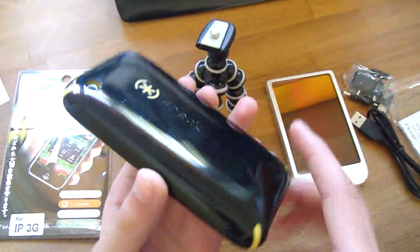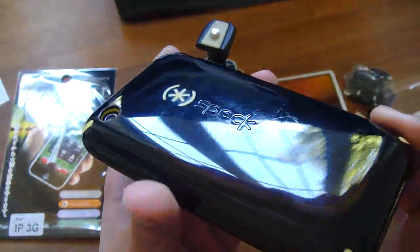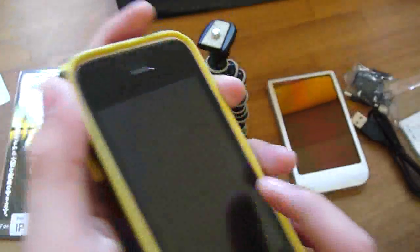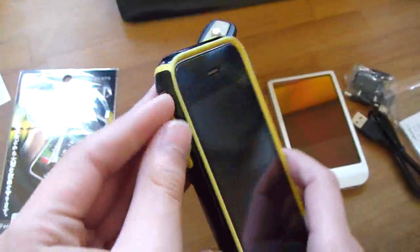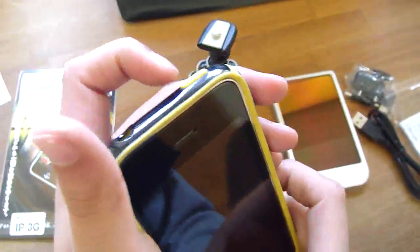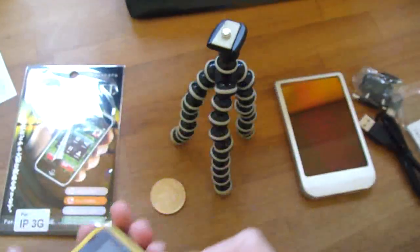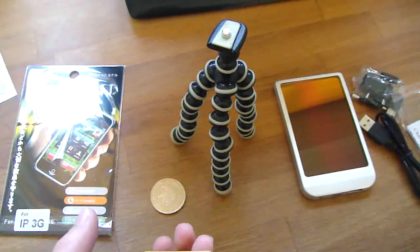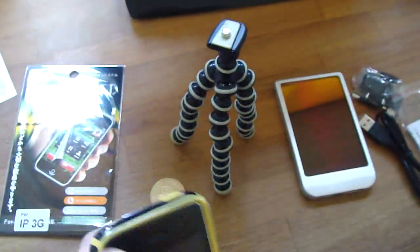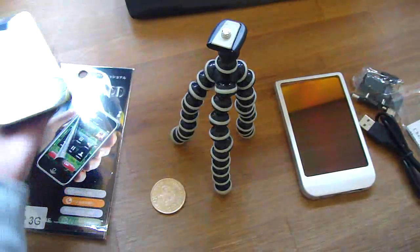It looks quite nice — it just looks amazing, really. I've been using it for quite a while now. It gives good bottom protection, you can access the vibration quite easily. The only problem I have sometimes is connecting an Apple connector here, but it's alright most of the time. It gives good protection and it's got a raised table design which is quite useful.